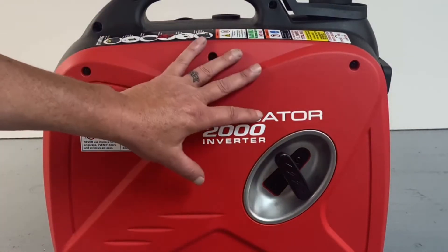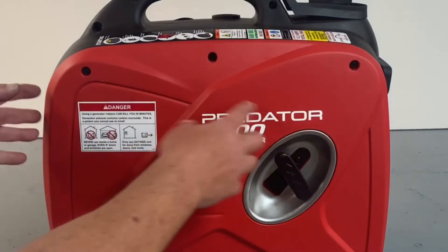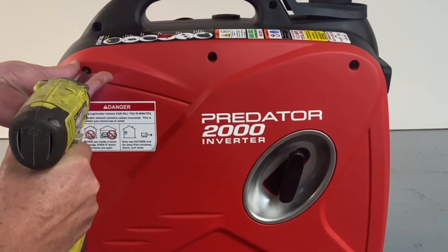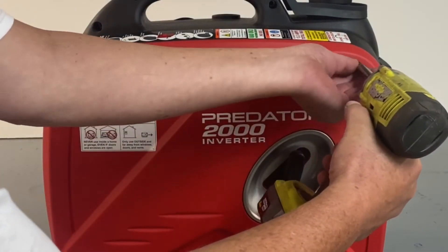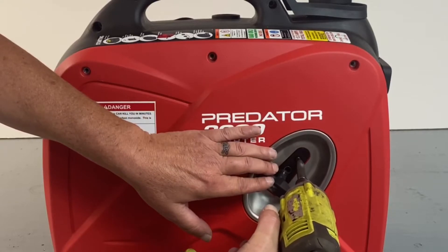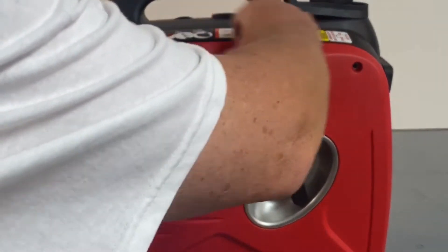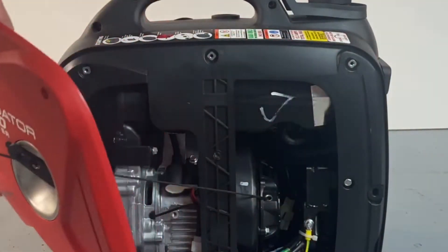On the Predator unit, they do not have a gasoline shutoff valve to shut your gasoline off when you're running propane. So I turned the unit around on the backside by the pull start — the gas line is easier to get to on this side. We'll go ahead and remove this cover, pull the rope out a little bit, and pop this off and set it to the side.